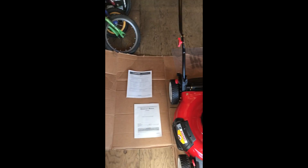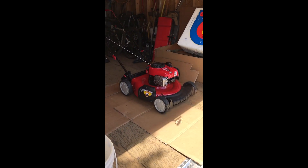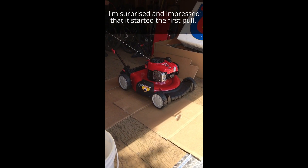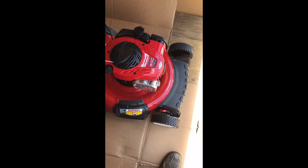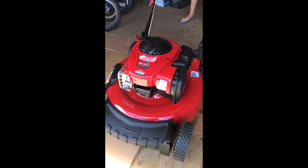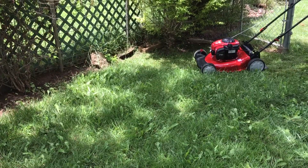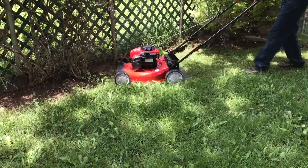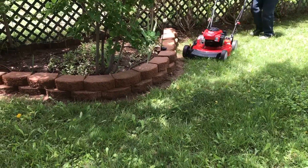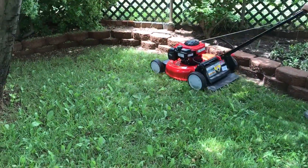It looks and feels like it's going to be a nice lawnmower. Time will tell. Let's go.